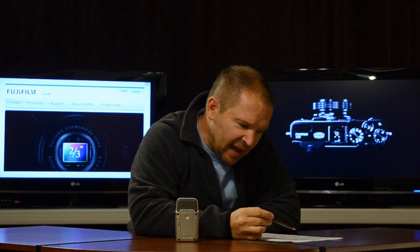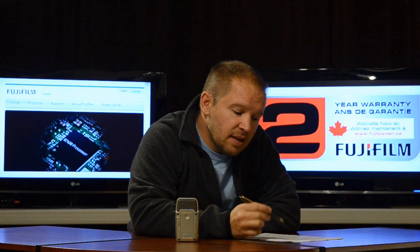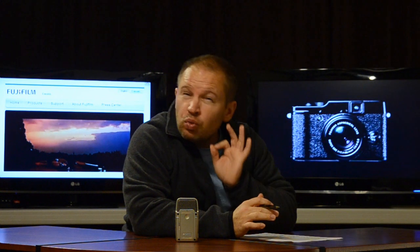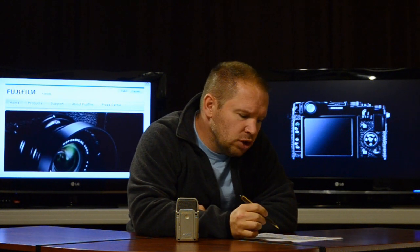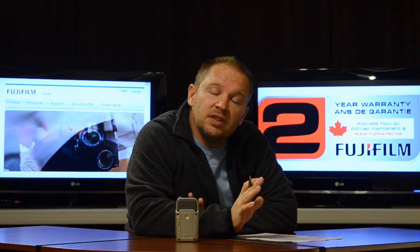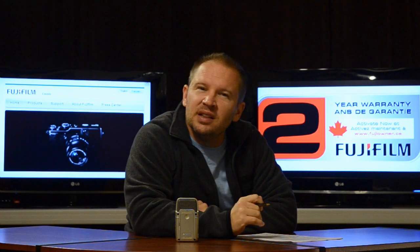Fuji's saying it's a highly advanced compact. It has a lightweight yet ultra strong die cast mag alloy upper deck and base — really solid metal construction. It's got milled aluminum mode dials and lens rings. So lots of metal, lots of solid construction, and just a really cool look. Think of a rangefinder-like look, just like the X100.